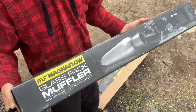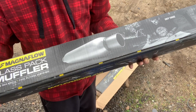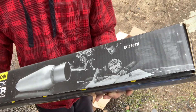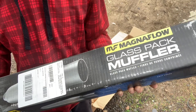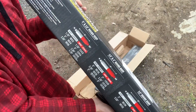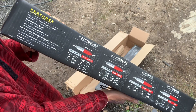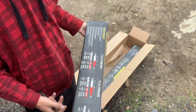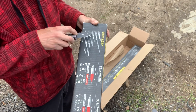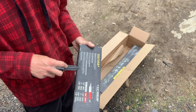What is this? Magnaflow glass pack. Fiberglass is not my favorite thing in the world. These are fiberglass packs. But this is the size I was going for, the size I wanted. And it said stainless steel on the Amazon ad — stainless steel construction. That's not what I wanted. I wanted stainless steel. I ordered stainless steel.